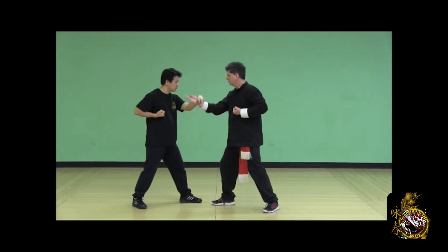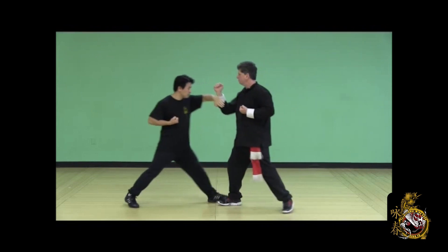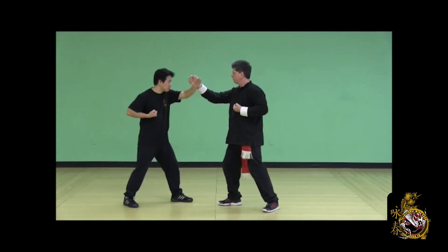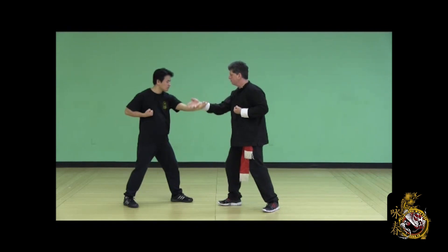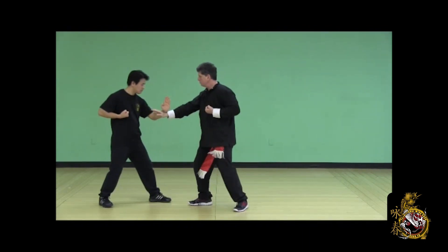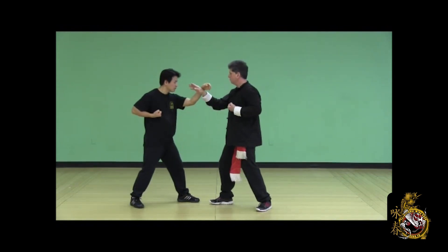My partner Yun Sao, half steps in with a palm strike, I counter with Chi Sao, half step in with a high punch, he counters with Pong Sao, and back to neutral. Once again — Yun Sao to palm strike, he counters with a half step back and a Chi Sao. Half step in and punch, I half step back Pong Sao, back to neutral.